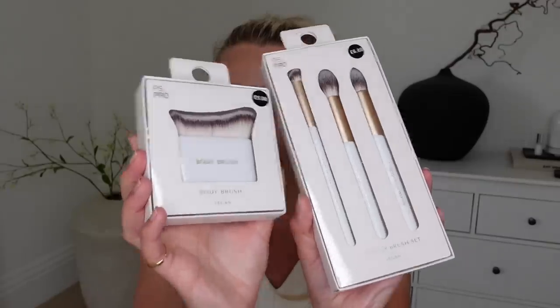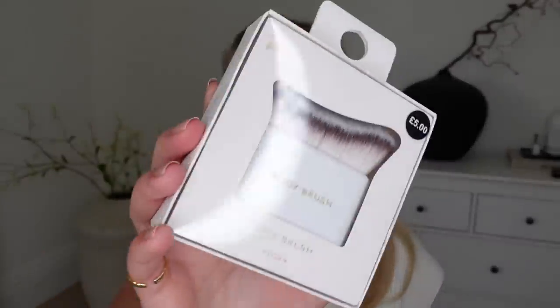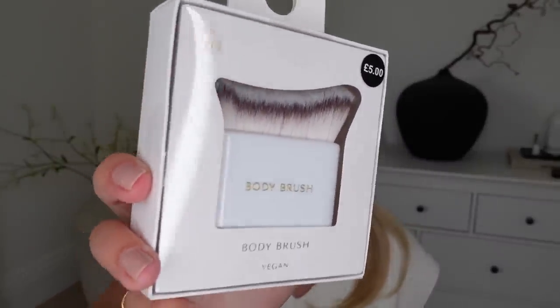I got some makeup brushes — the packaging is so beautiful. I got this body brush for £5, with the intention of buffing in tan or shimmer on holiday. I have a big round one but it doesn't blend very well, so I thought I'd try this one with its shorter, denser bristle. Then I stocked up on this set of three makeup brushes, which includes an angled concealer brush, a blending brush, and a precision brush — £6 for the set, and they're vegan friendly too.